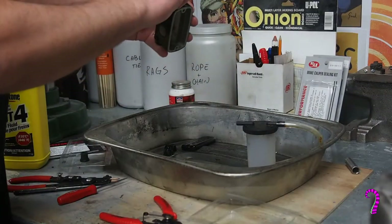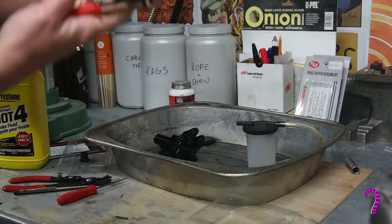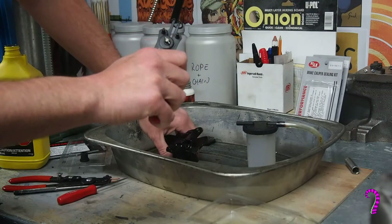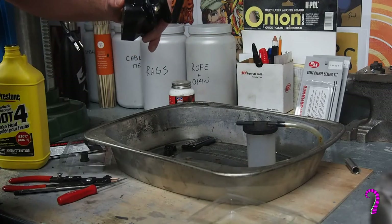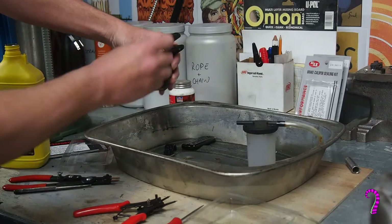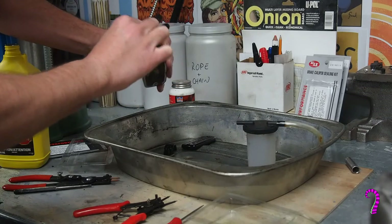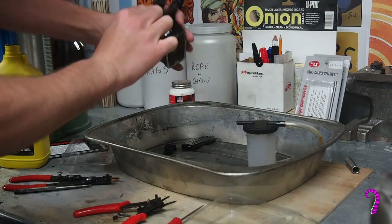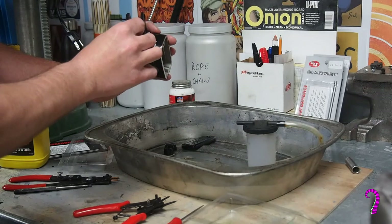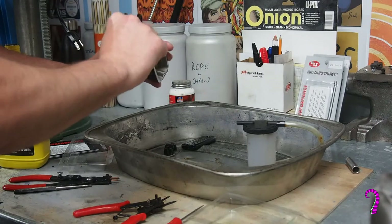Next, install the washer as well as the circlip. Now for the boot — I'll have to issue a correction. Where you see me installing the boot without the actuator pin, in hindsight this is going to make it really difficult to assemble later. It's a much better idea to install the boot and pin as a set: install the boot onto the pin, then slide that in and seat the boot into the master cylinder. Honestly, it's just going to make your life miserable to do it any other way.